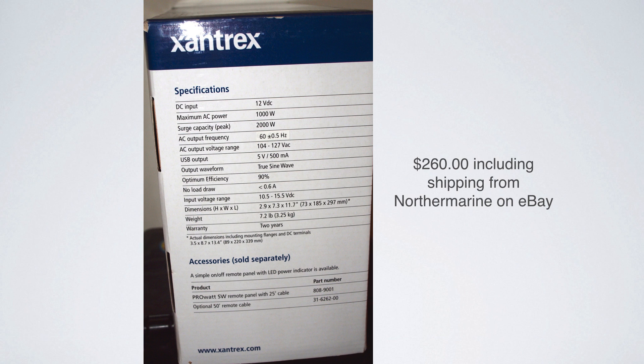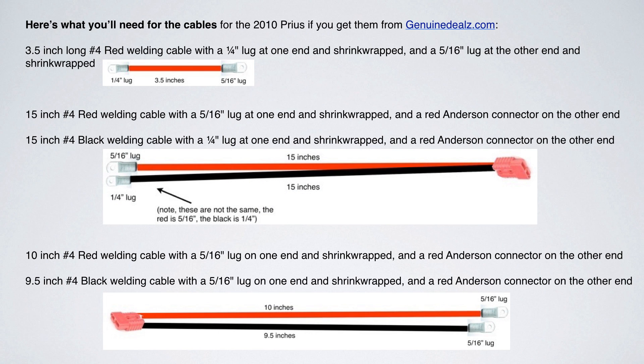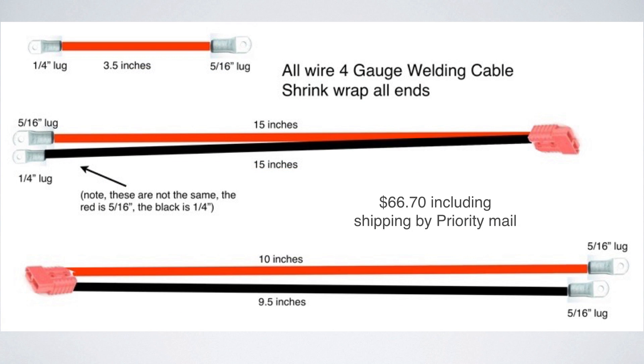You can get these things cheaper other places now, so shop around. When you're working with 12 volts, you want to keep the cable short — that is really, really important. For the cables for the 2010 Prius, I got mine from genuinedeals.com. You're going to need three sets of cables: one is three and a half inches, another is 15 inches, and another is about 10 inches. All of the cables are four gauge welding cable, because welding cable is nice and flexible.